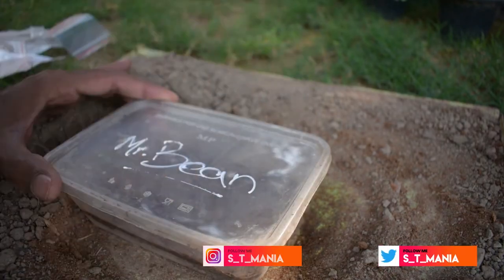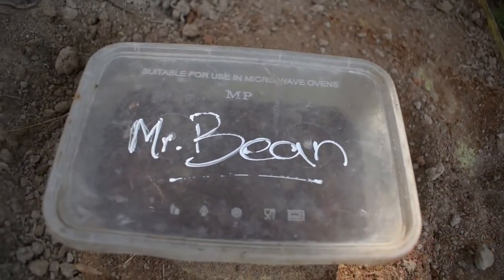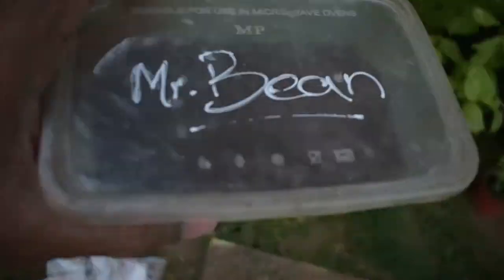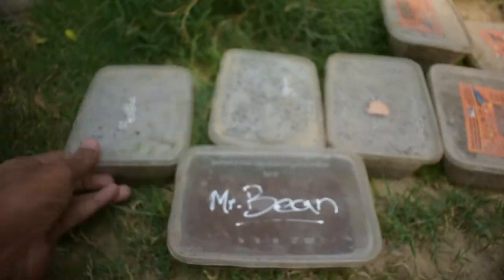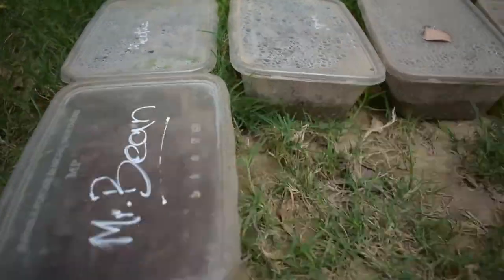When you put the lid on the box, it will create humidity inside. If needed, you can add more water. I will put this box where the rest of the boxes are stored. If you see what was put in last week, the seeds placed in the box have developed and you can see how the humidity is maintained inside.